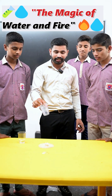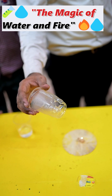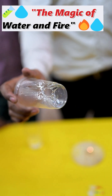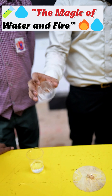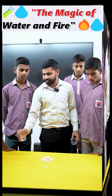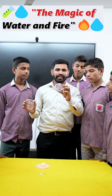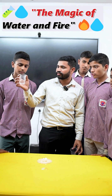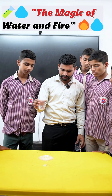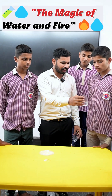Can it burn or not? Let's try. See what happens with the empty glass when we put it near the flame — it burns. Now see the other glass filled with water. When we put this water-filled glass near the flame, can it burn or not? Try this.